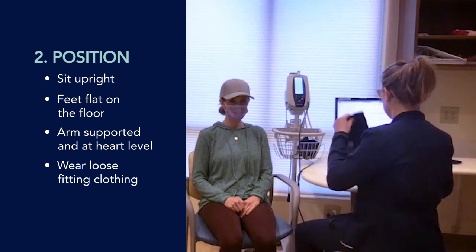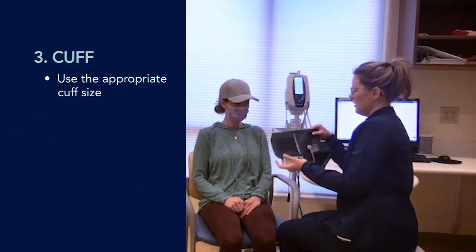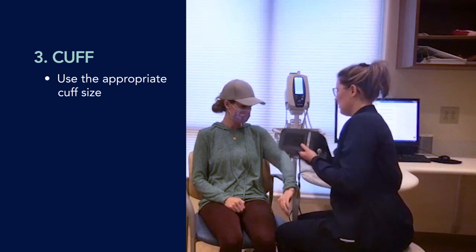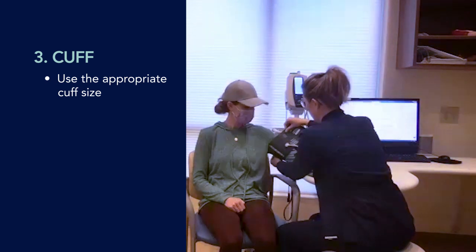Position is important — you want to sit upright. We also want to make sure that we're using the appropriate cuff size. For this patient's arm, it is smaller, so we're going to use a smaller cuff. This shirt is thin, so what she has on is appropriate and we can put the cuff over the top of her shirt.